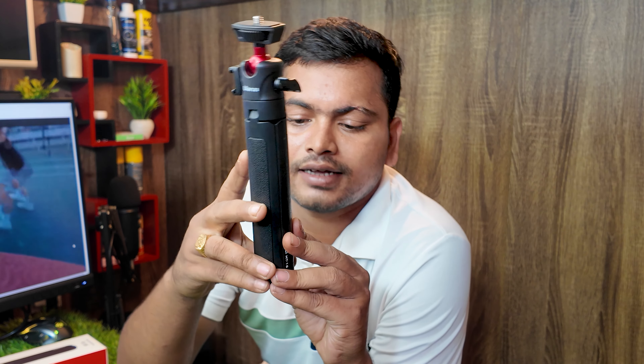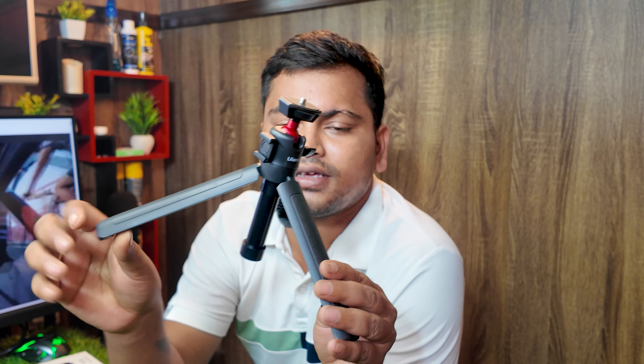This is the desktop tripod. This is the main tripod — just stretch it. This is the desktop tripod. I've done the video conference with this.